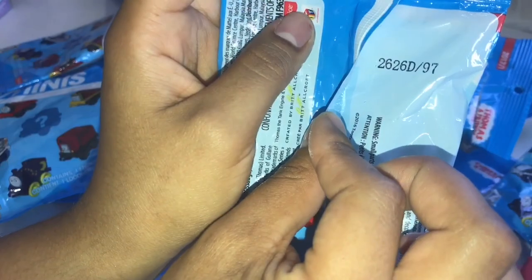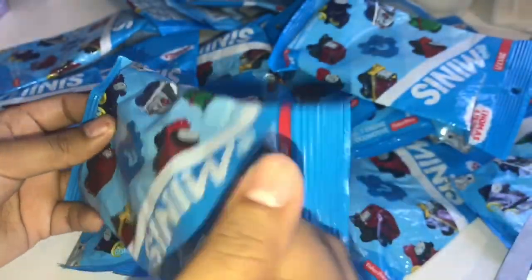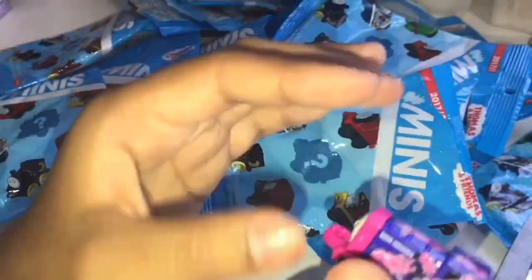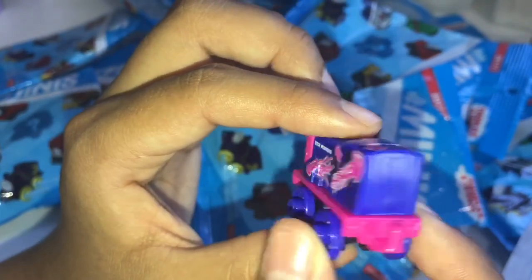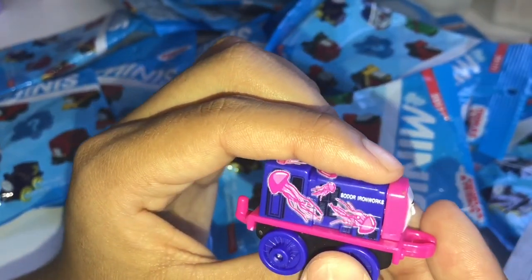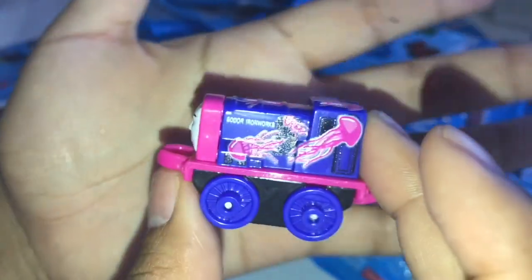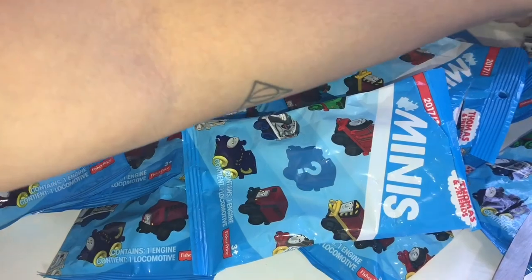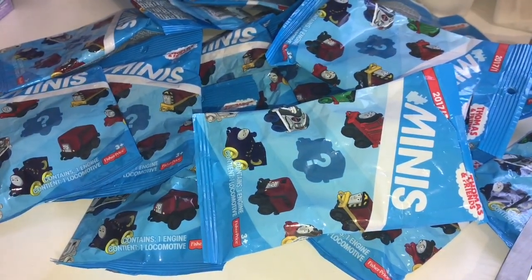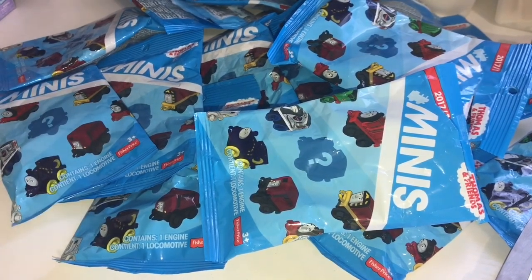Next we have number 97. Checklist again. And we have a jellyfish train. He is a jellyfish Iron Burt from the aquatic collection.